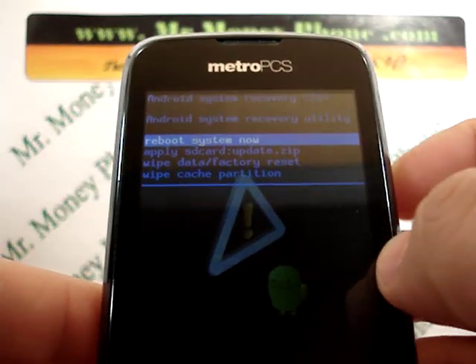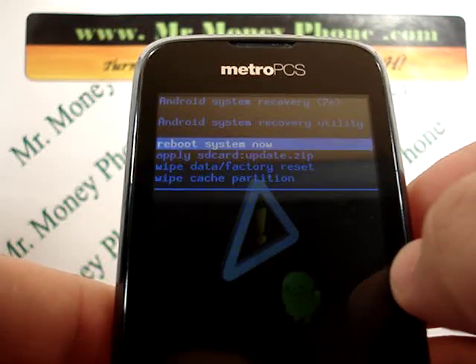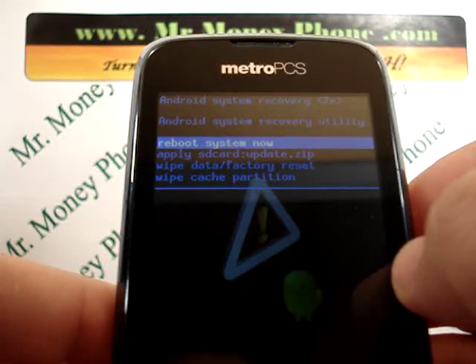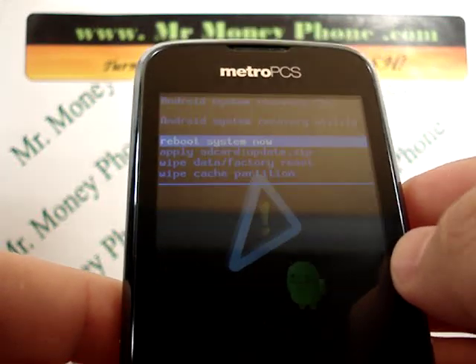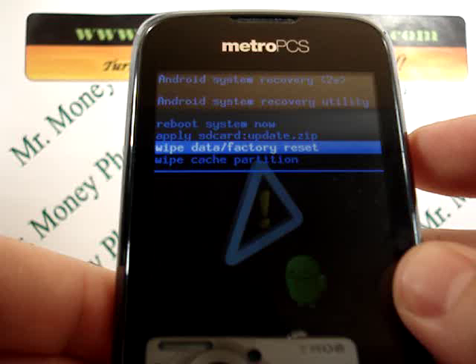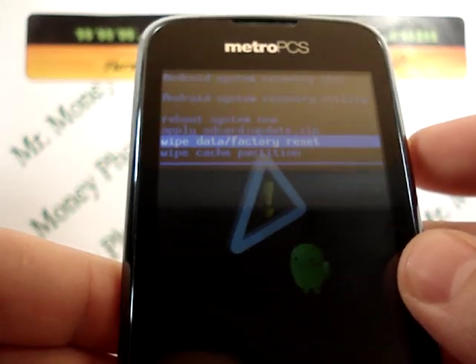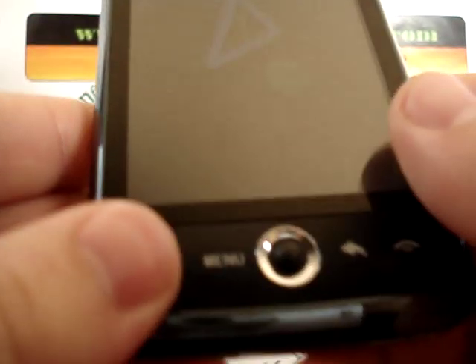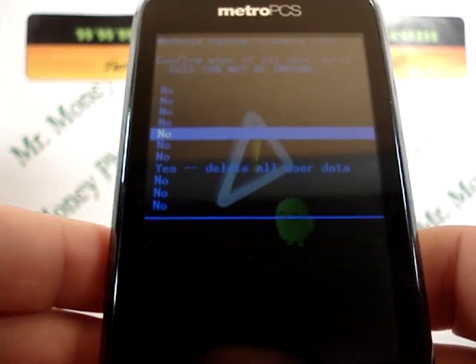Now we're going to scroll down. You'll see the options here for: reboot system now, apply SD card update, wipe data factory reset, and wipe cache partition. Let's scroll down to the option for wipe data factory reset. You scroll through these options using the volume up and down buttons, and when you're ready to select, you press that center button.